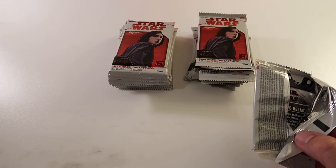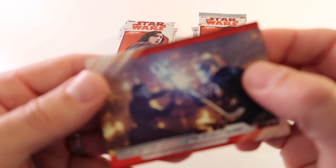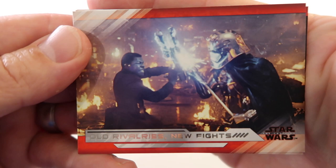With this box you are guaranteed to get one autograph - it is actually guaranteed. You get two hits per box. So we'll see what we pull out here.